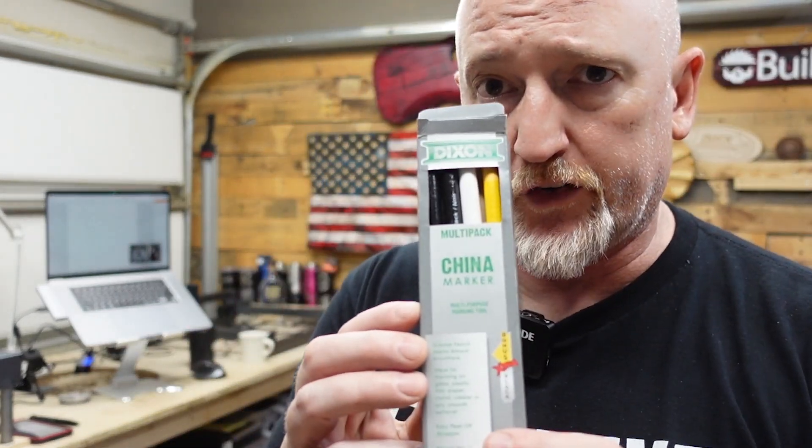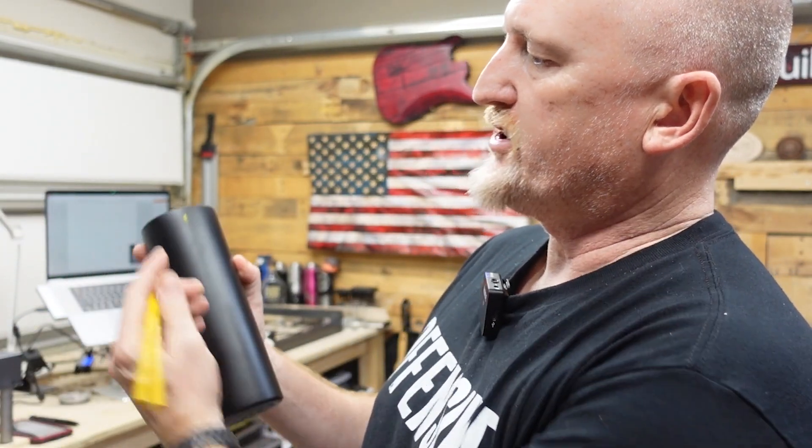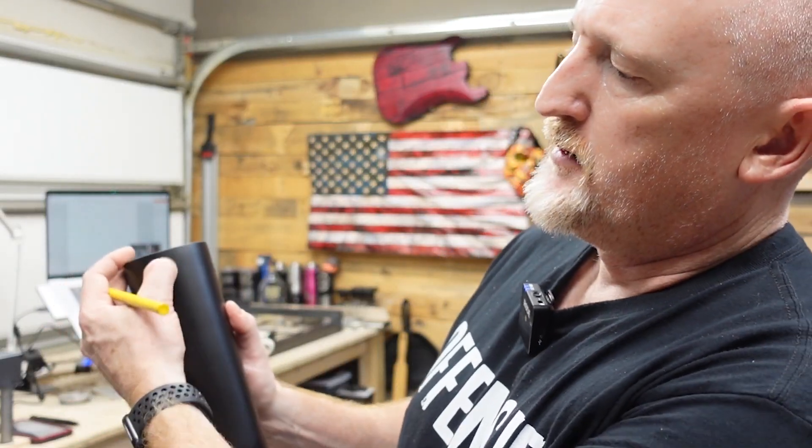A sub-caveat tip: pick up some china markers, which are just those grease pencils — super cheap, I'll link them down below. This way I can mark on here where my starting point is, and then when I spin it, I know I'm coming back to my starting point. That gives me an idea of whether a setting is off or not. And then this stuff just rubs off, or you can take it off with a little bit of alcohol.